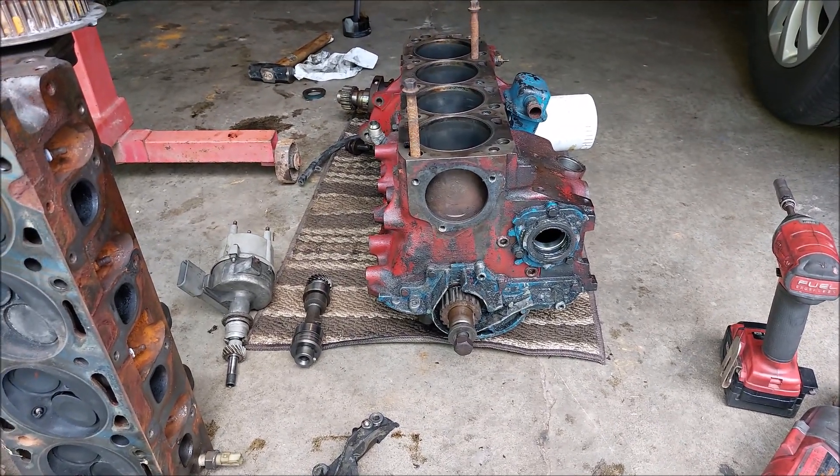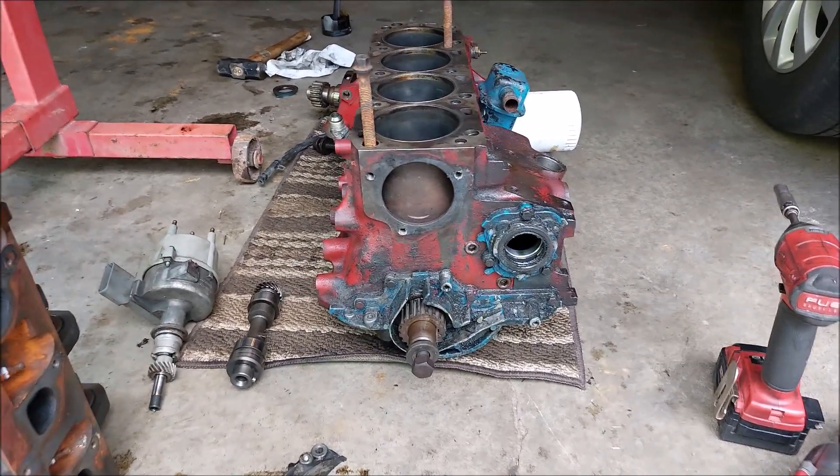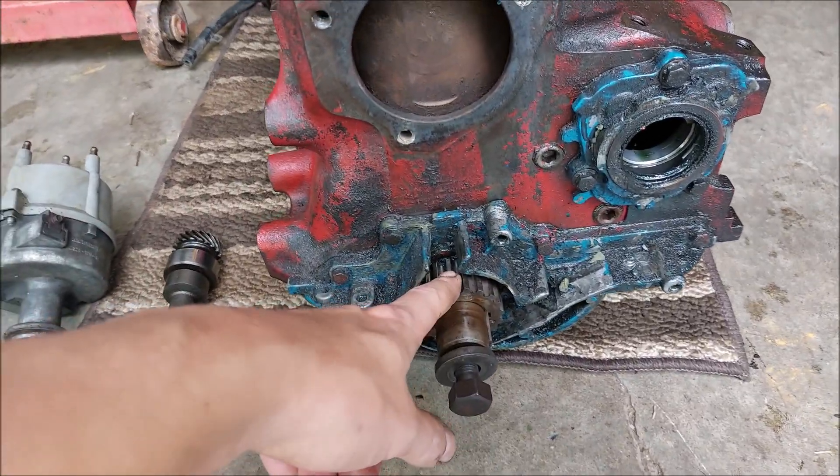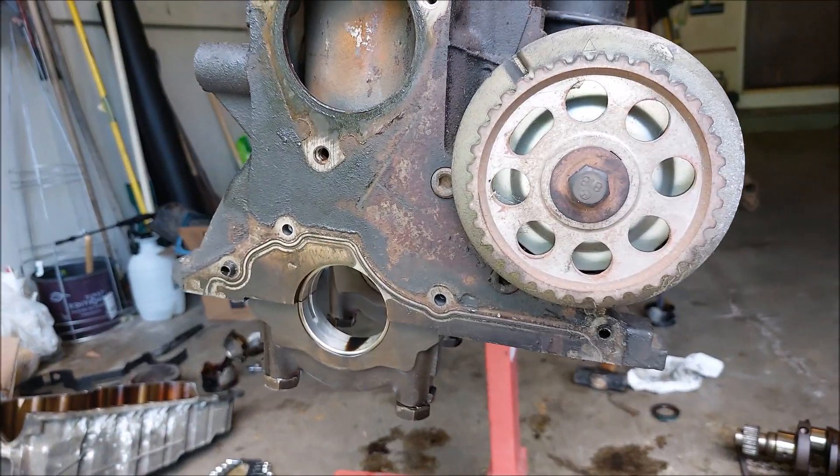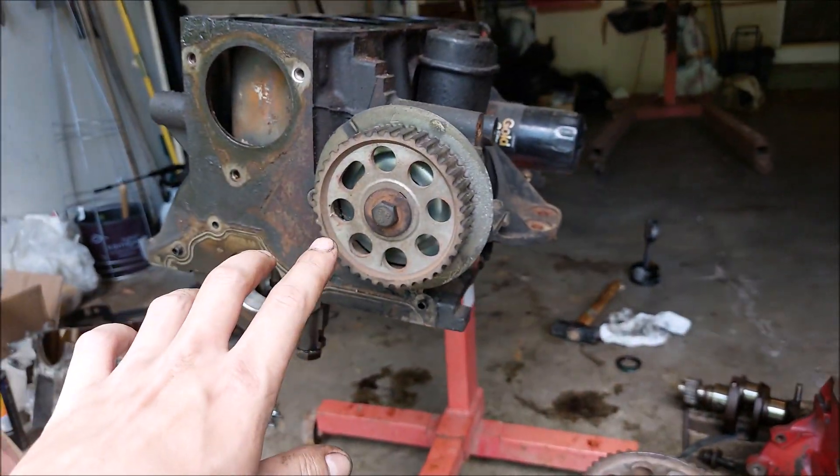Welcome back to Everyday Arrays. Today I'm going to show you how to remove a timing gear — a timing belt crank gear — out of a 2.3 turbo, or even a non-turbo 2.3 or 2.5.